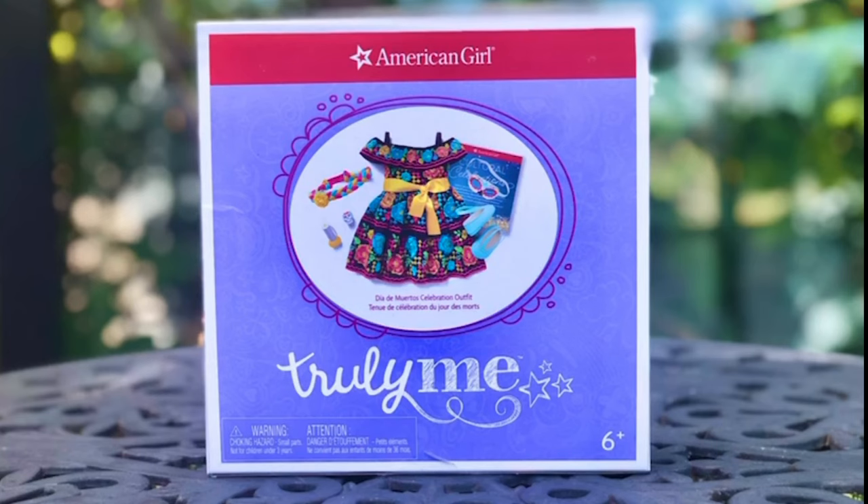Hi, this is Rainbow Unicorn Cat 1. I just received a Diego Martos outfit in the mail. This is one of the outfits I was really excited about. It looks so cool and so unusual, and it also looked high quality. So let's open it and find out if it was worth it.